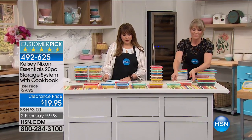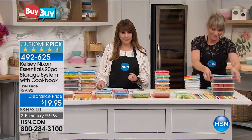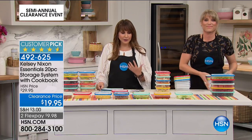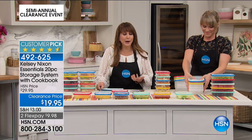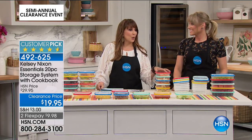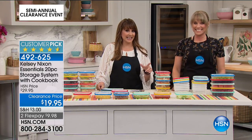We all want to keep our food fresh longer. This is the Mac Daddy set. This is from Kelsey Nixon, who we all know and love and have seen and been inspired by on all those cooking shows. This is a 20-piece set, and it's only $19.95.